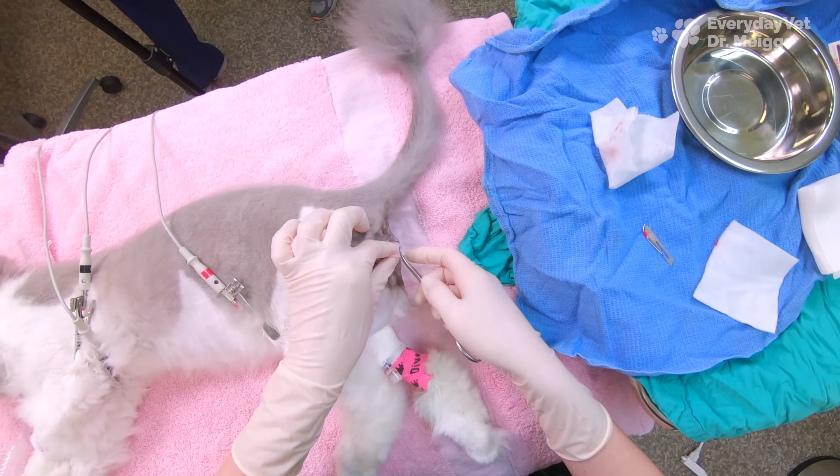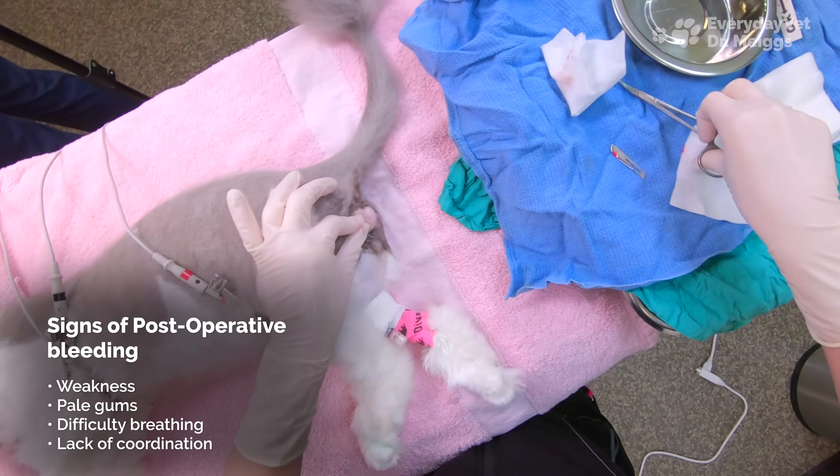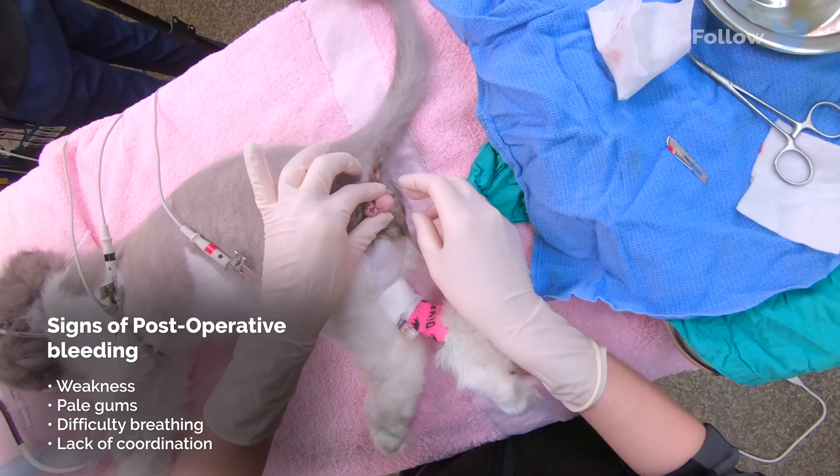I always make sure to check my knot for bleeding before I let go of it. If I were to let go and then it starts bleeding, I'd have to go find those vessels. But if I notice the bleeding now while it's still in my hands, I can easily address it before it becomes a problem.